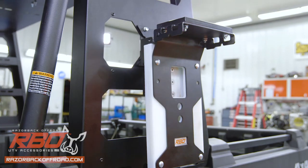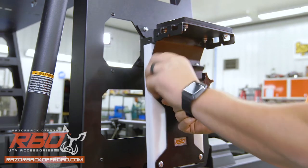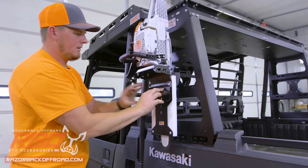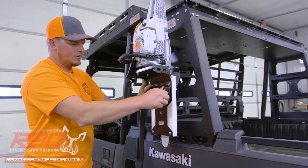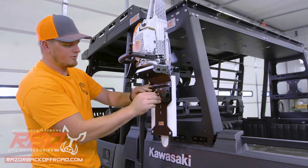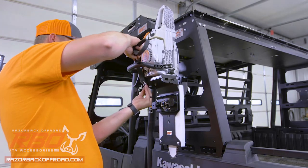Now we can put our bar clamping bracket back in place. Your bracket is ready for the saw — set the saw in place and clamp your bar mounting knobs. Just want to make sure that your knobs line up horizontally so that you can fit the locking bracket; that'll keep them from coming loose while you're on the trail. Now that your bar is clamped down tight, for extra security you can add your bungee strap.